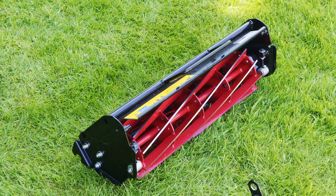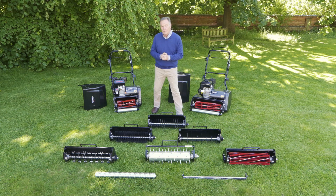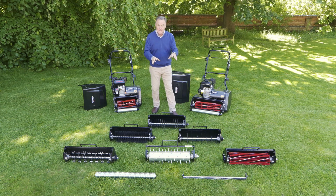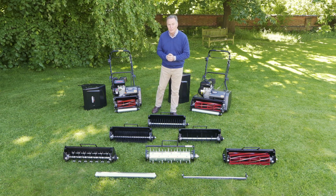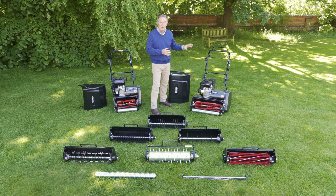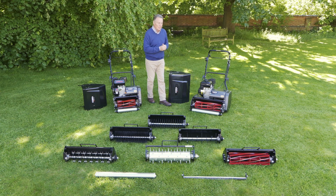With this system you can keep your lawn in absolutely pristine condition all year round. What we're going to do is look at these in a little more detail in a minute — I'll show you exactly how to change the cartridges, it's really simple to do — but beforehand we're going to have a look at the mower in more detail, cut a bit of grass, and then change the cartridges.